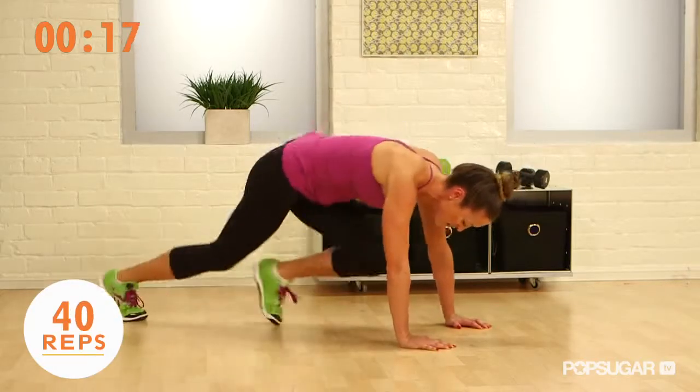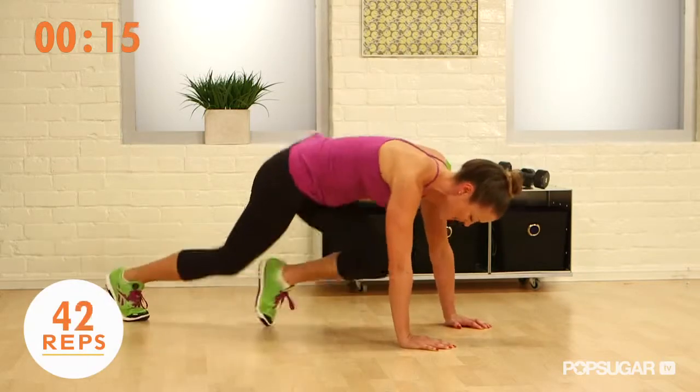Consider one rep a left and right foot — and that'll be the total.